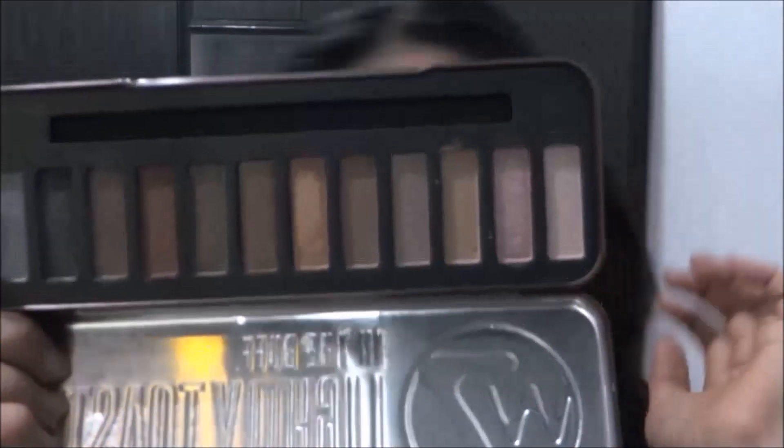Hi guys, welcome back to my channel! I hope you are all doing great. Today I've tried to create this Eid look using greens and magenta on my eyes, and I hope you guys really like it.